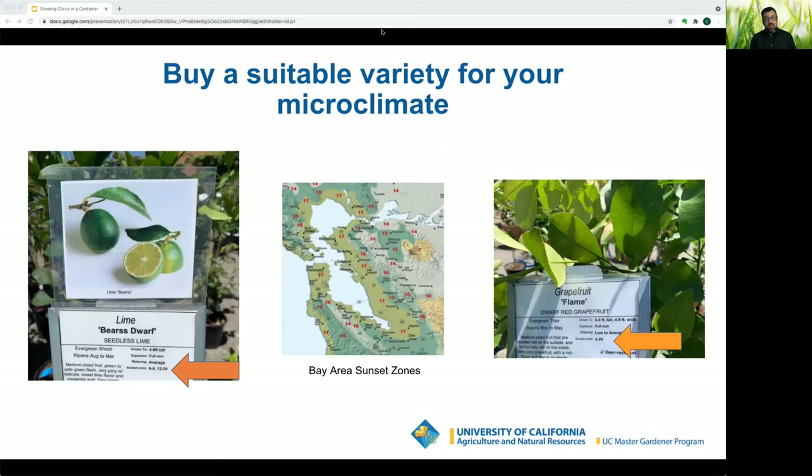The Bay Area falls in sunset zones fourteen through seventeen. When you buy a tree, the labels will often show the sunset zones where that tree will do well. It's also helpful to ask your neighbor what they're growing, and at the nursery, tell them where you live and your sunset zone so they can help you choose the right variety.